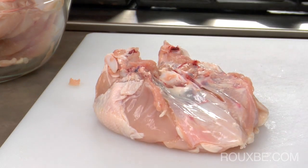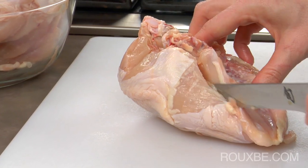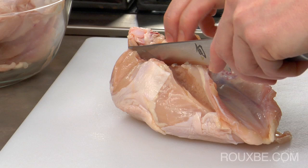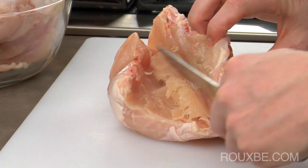To debone the chicken, all you have to do is cut along the bone with a sharp knife, separating the meat from the bone. You should actually feel the bone with every cut that you make. Keep as close to the bones as possible so that you don't waste any meat.